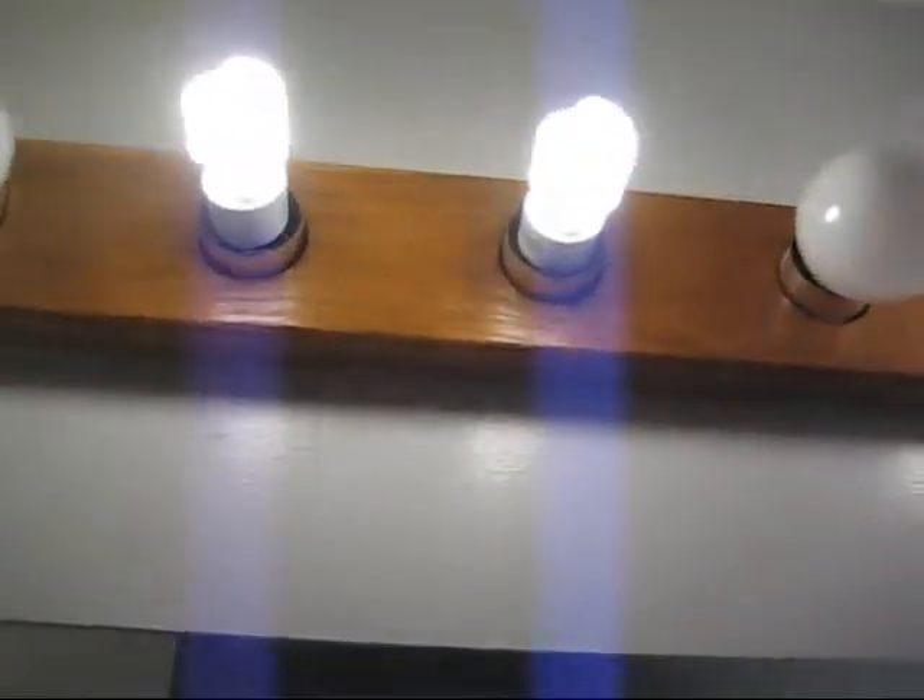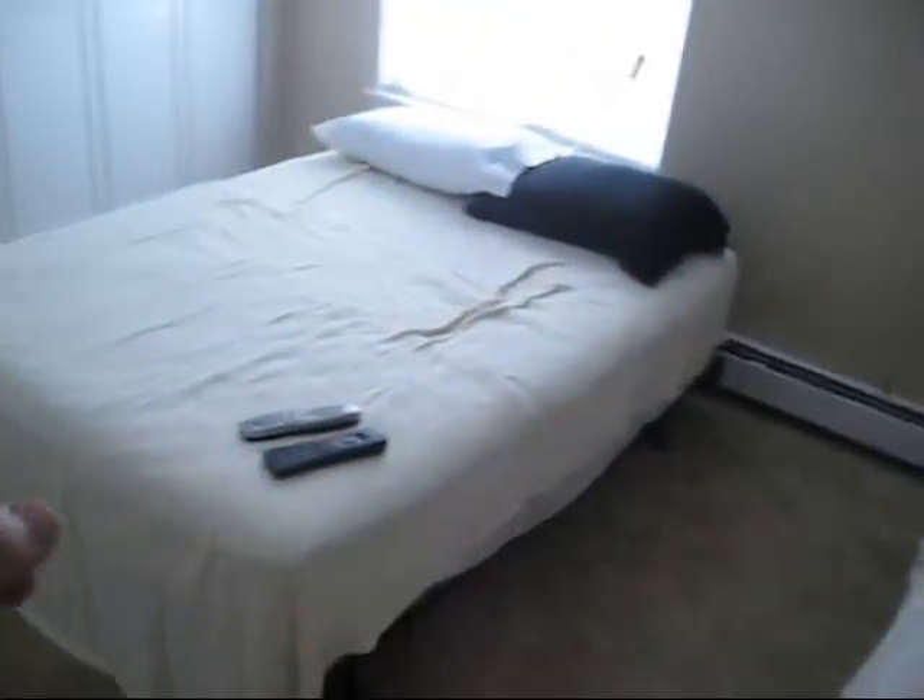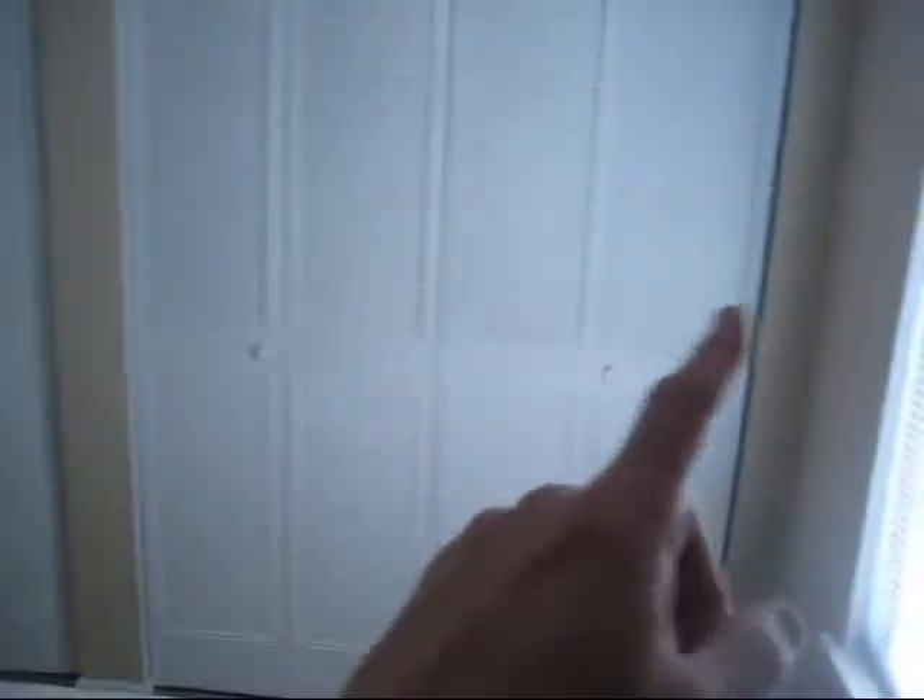One thing you'll notice is the lights — they're different. I'm using those compact fluorescent tubes up there. I have a shower curtain now. There is, in the guest room, two beds with black and white sheets. The TV is set up. There's lots of closet space over here. That's the boys' room. And then over here is my room, and my room now has a bed — a queen size bed.